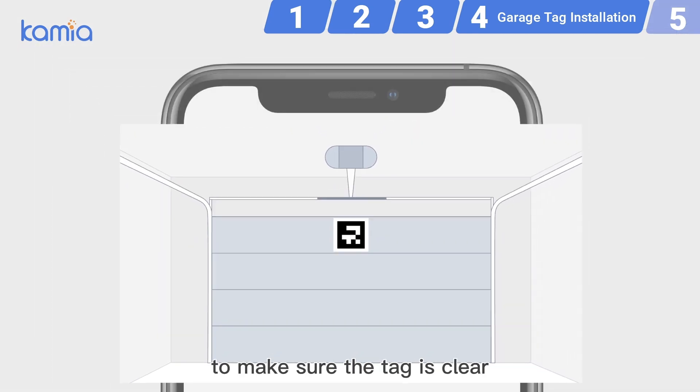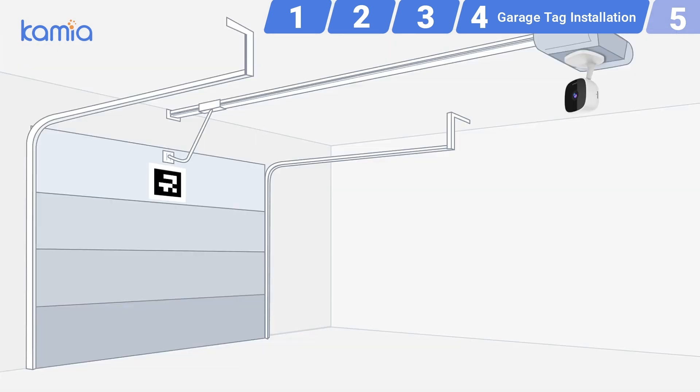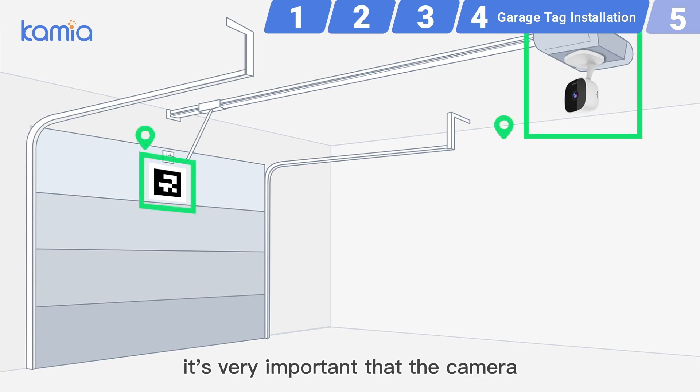It's important to press each corner for 20 seconds to ensure they stick well to the door. Check in the Kamiya app to make sure the tag is clear and unobstructed in the live stream. Once the camera is set up, it's very important that the camera and garage tags maintain their positions to keep correct detection.